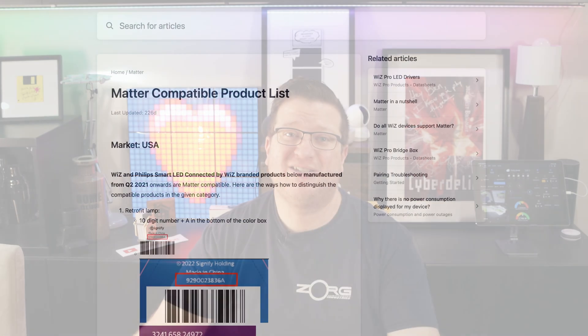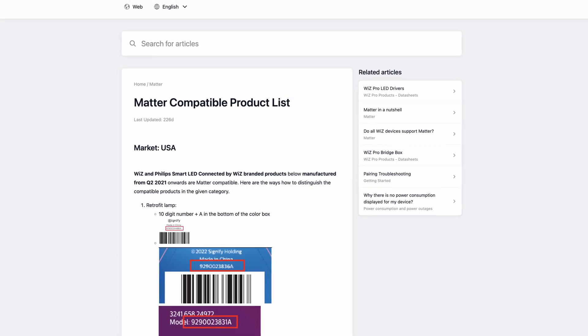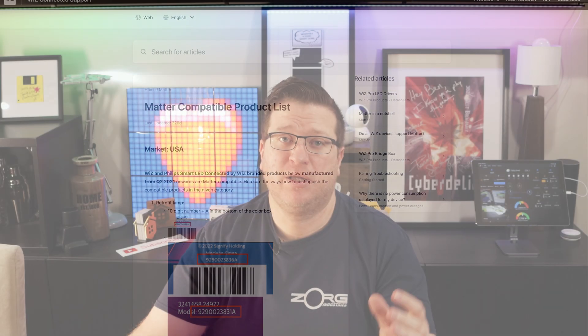A little while ago Wiz joined in on the Matter revolution by adding Matter support for some of their already existing Wiz smart globes. The good news is that some existing smart globes already support the Matter update, but the obvious bad news is that word "some", which makes it a little harder to identify which globes will be supported. Thankfully there's a helpful article on the Wiz home page that outlines how you can identify Matter compatible globes, and I'll be putting a link to this page in the video description. The basic gist is that any Wiz smart globe manufactured after the second quarter of 2021 should be compatible with Matter, and anything before then isn't.